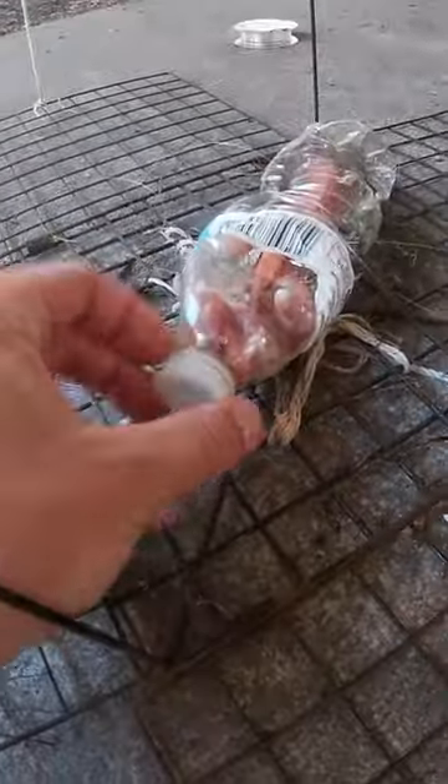Finally, we add some bait — hot dogs, shrimp, bacon. Close the trap and happy crabbing.